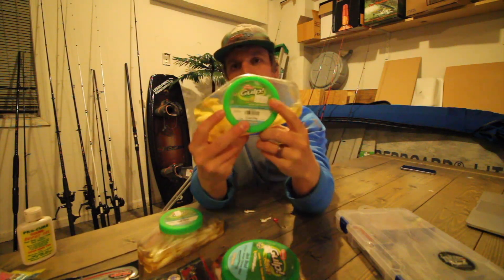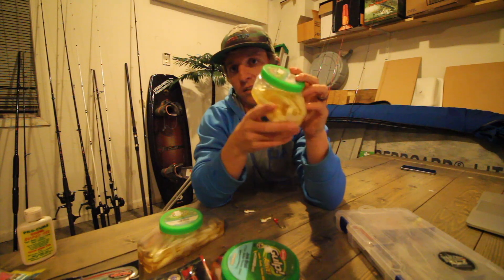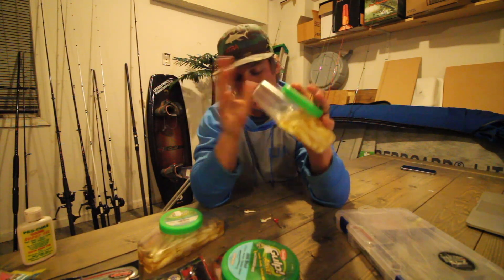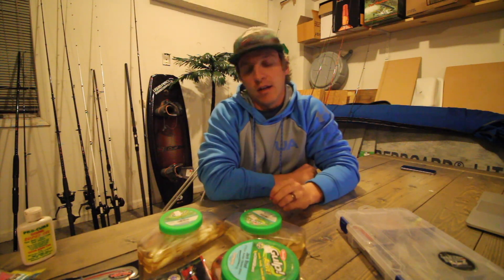These are not cheap — this one right here is actually $20. I'm not endorsed by Berkley Gulp, I'm not sponsored by them, but I can tell you that it does work and it works very well. Pearl white works in essentially any different type of water for flounder.